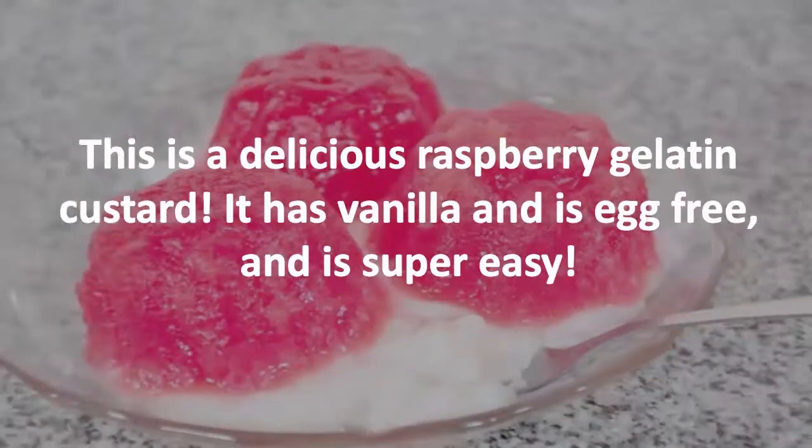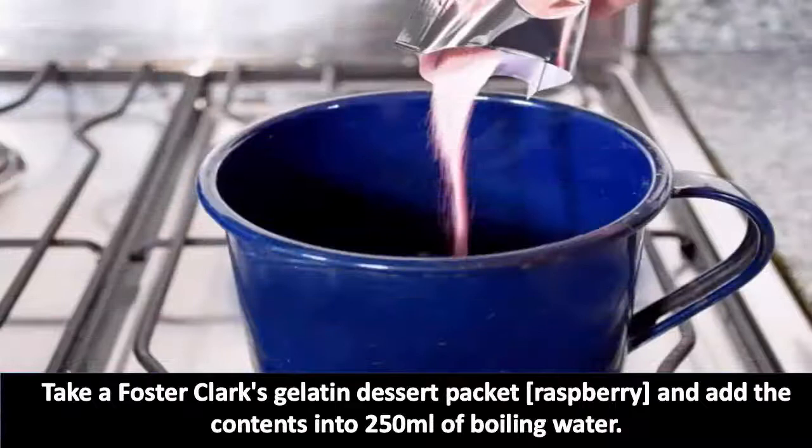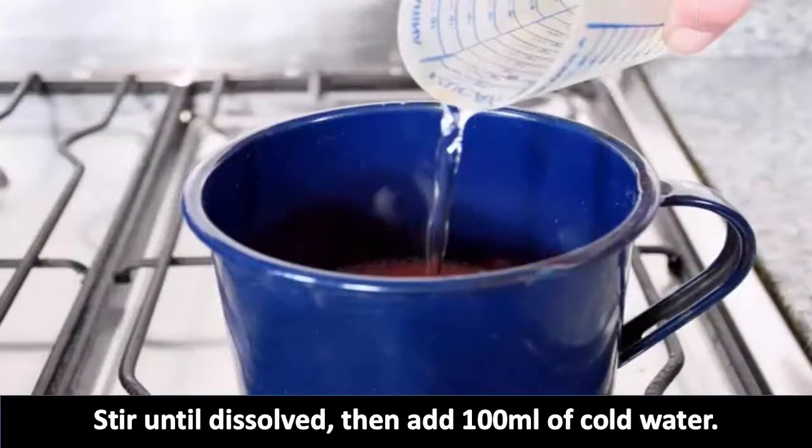This is a delicious raspberry gelatin custard — it has vanilla, is egg-free, and is super easy to make. Take a Foster Clark's gelatin dessert packet in raspberry and add the contents into 250 ml of boiling water. Stir until dissolved.